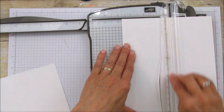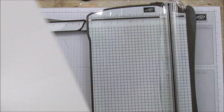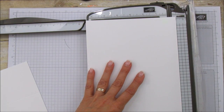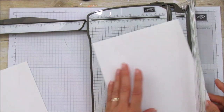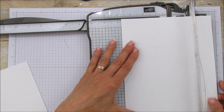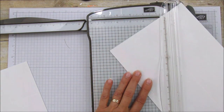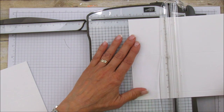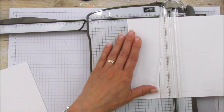I'll mark all these measurements again on my project sheet on my blog. Do the exact same scoring on the second piece: this side at one half and three and three quarters, and then this side at three and a quarter and six and a half.